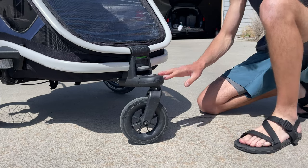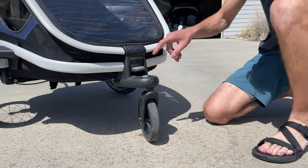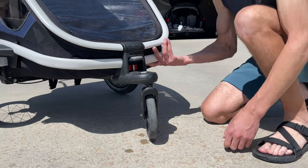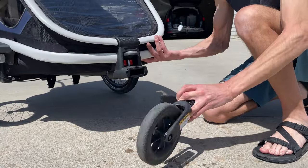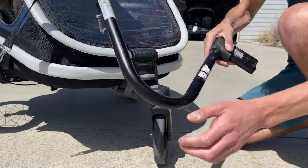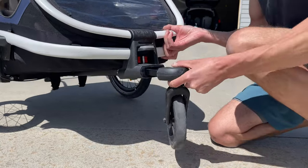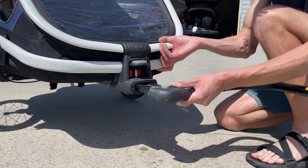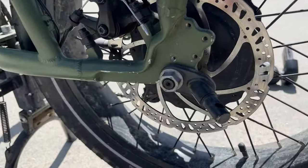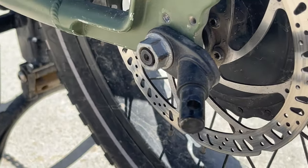This is also the place where the arm attaches for the bike. The kit comes with the stroller wheel. To take it off, there's a green go symbol meaning it's locked in. If you go to red, it's unlocked — press the button and pull. To put it back on, make sure you're on the green go. Here is the piece that goes onto the bike — the same attachment style. You go to red, pull, insert the arm in, and push down. A small bolt bolts the attachment piece onto your bike frame, and then you simply clip it on, wrap the safety strap around, and you're all set.